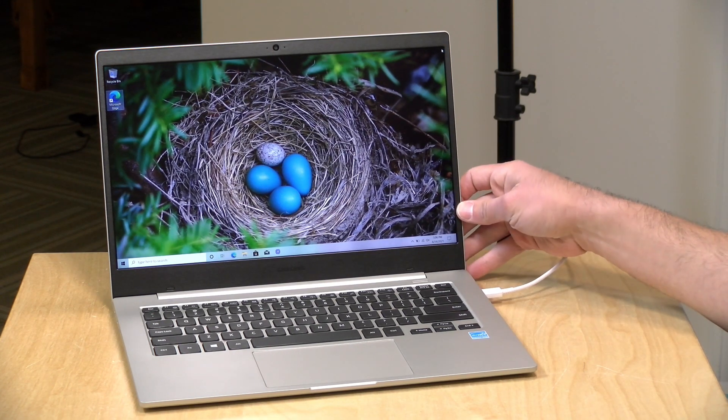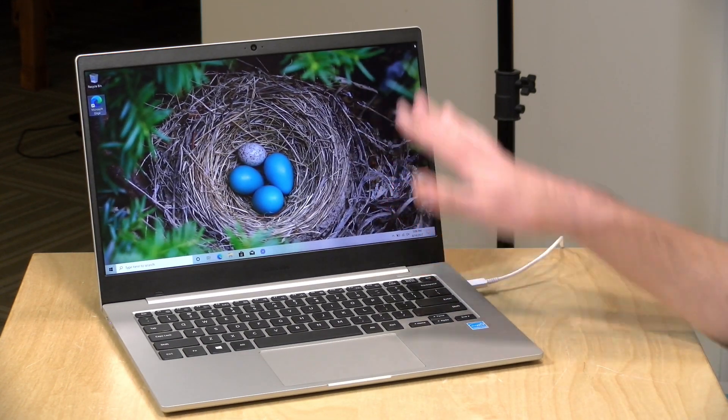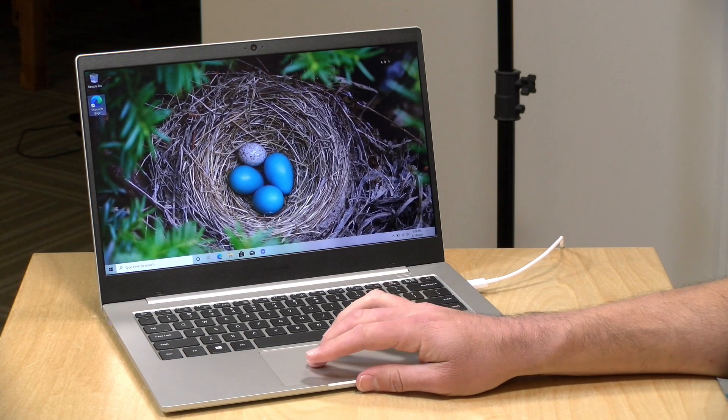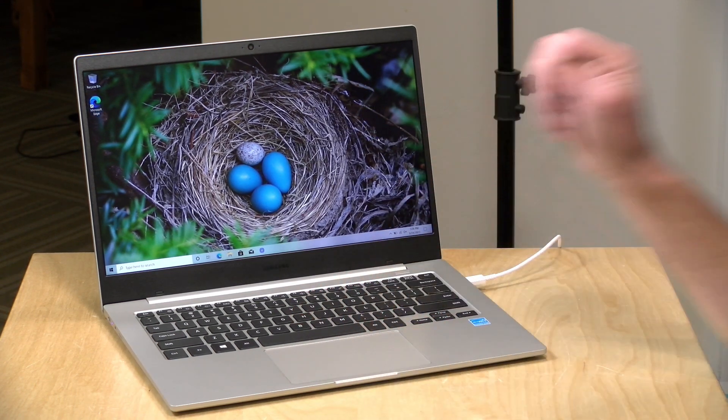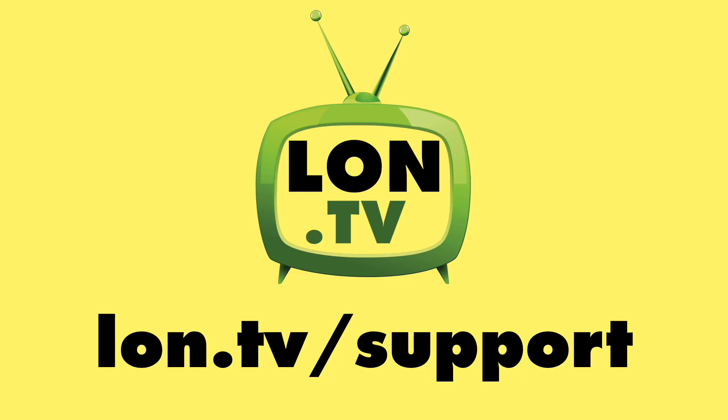It's a 14-inch display as well. What I'm going to do now is start getting all of my tests put together, and we'll have a full review of this coming up very shortly, so stay tuned for that. Until next time, this is Lon Seidman. Thanks for watching.